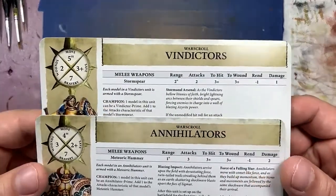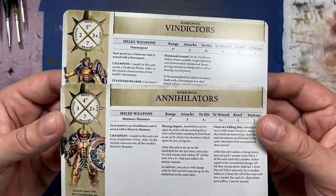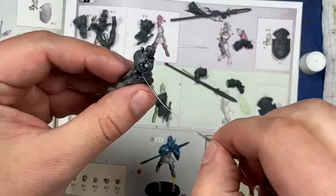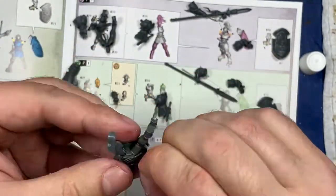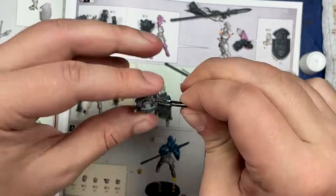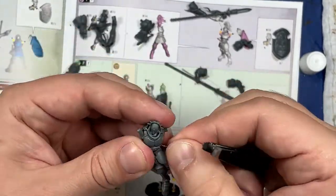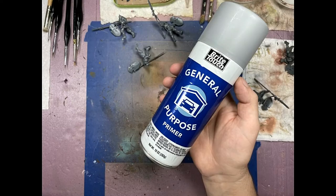Hello everyone, welcome to my channel. Today we're going to be painting up the Stormcast Eternals from the Dominion box set. I'm going to start off with the Vindicators and Annihilators because they are pretty much the same type of model — they don't have capes. Assembly is pretty straightforward except there are a few instances where I had to tie them down with a wire to compress them and then apply glue after the fact, maybe two to three times. No big issue.